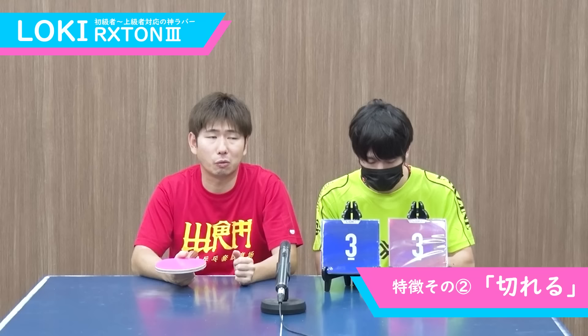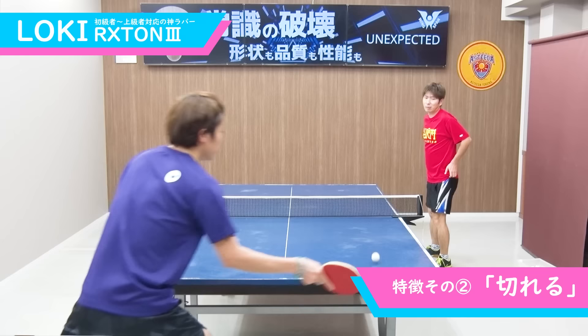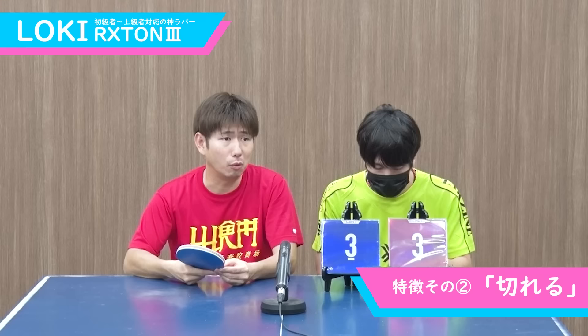続いて、2つ目の特徴をお願いします。切れる！これはね、みんな欲しい性能だと思うんですけど。特徴1が遅いに加えて、その2が切れる。遅いから弧線が出たり、弾道が高かったりするんですよ。弧線が本当に上に上がってくれる。なので、ドライブも回転もすごい強くかけやすいし、サーブとかもめちゃくちゃ回転かけやすいんですよ。飛ばないから、思いっきり振れるから切れるみたいな。だから、サーブとか超切れます。ドイツ製のラバーでいうと50度くらいの硬さがあるんですよ。だから、硬いし、しっかり切ることができる。